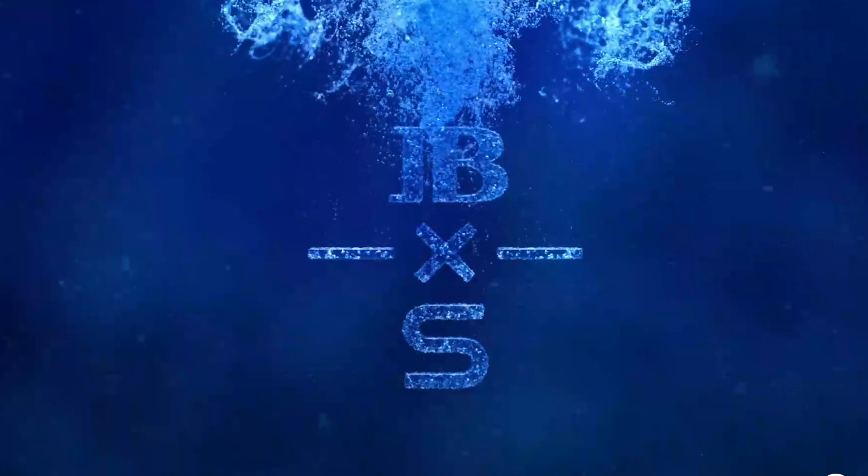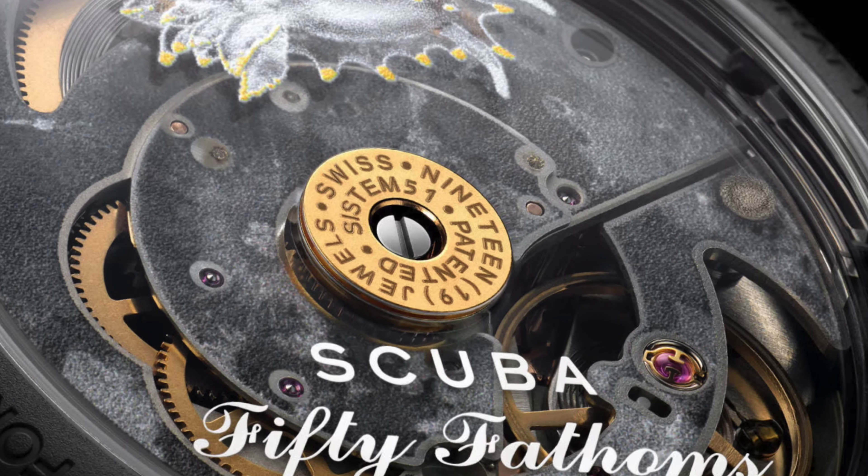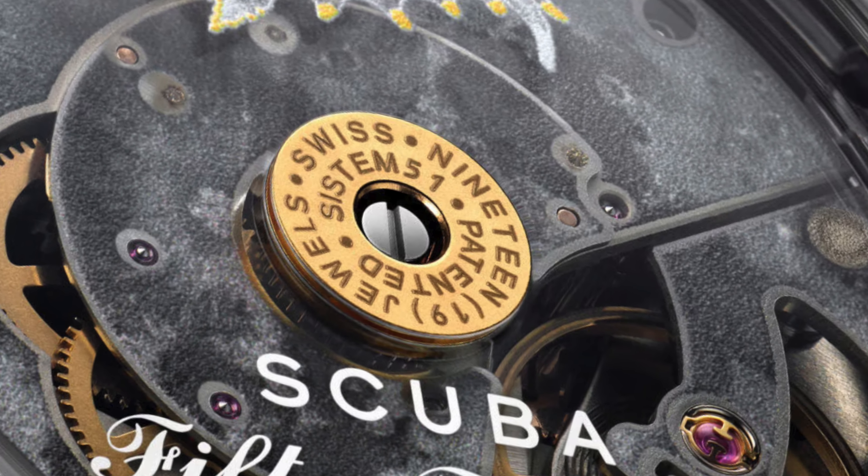Just know that as Taylor Swift sings about, they're delicate. 50 Fathoms Scuba Ocean of Storms releases on January 11th — I can't wait. Go to Swatch.com, find the store or authorized dealer that's nearest to you, and get your road trip started.